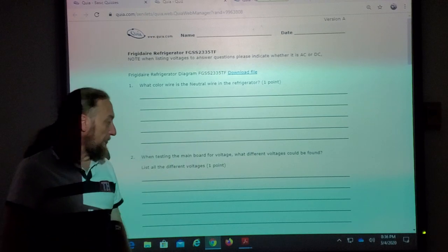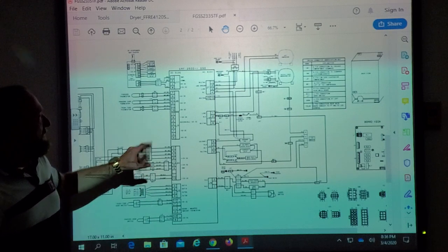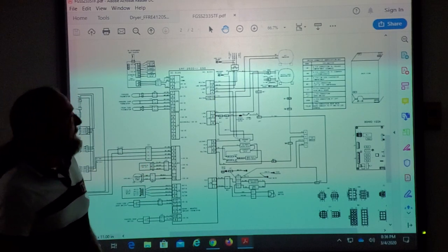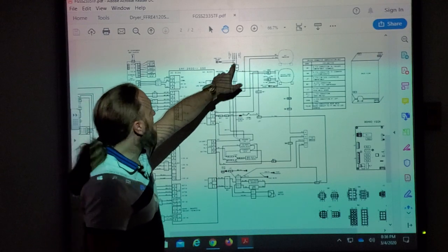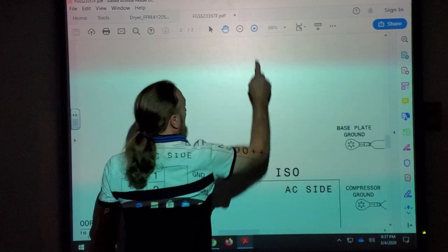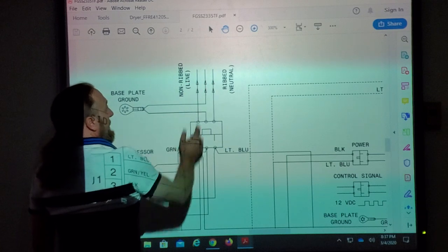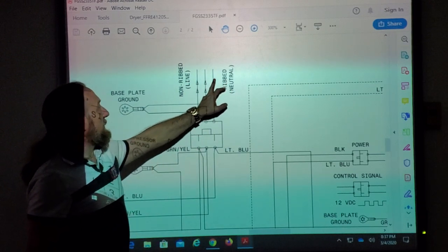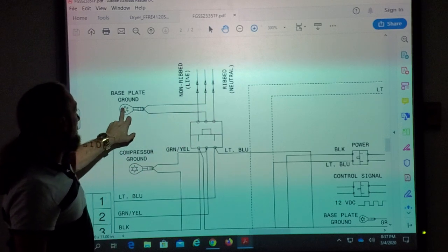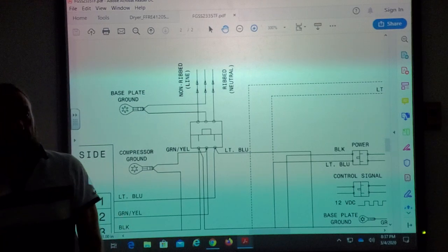What color wire is a neutral wire in the refrigerator? Light blue. So if we look here, where is the power cord on this refrigerator? To the right of the board — right here. So let's zoom in. This is the power cord. This is a plug but this is the actual end of the cord. This one is neutral, this is line. What's the center one? Ground. So this one, if we come down through the plug, it's light blue. Simple answer: light blue.